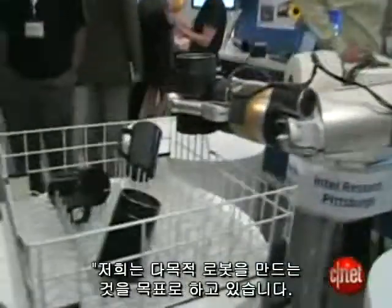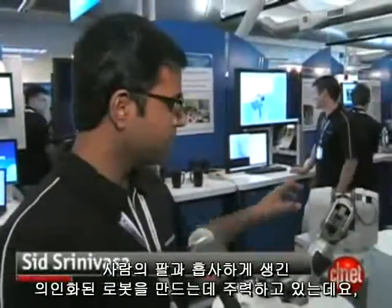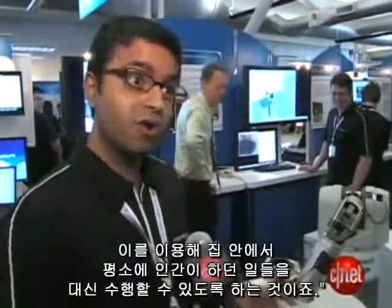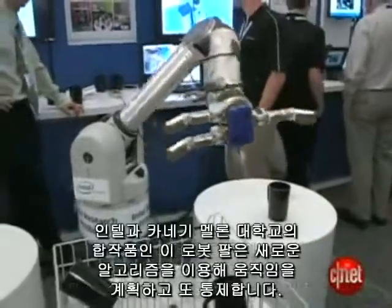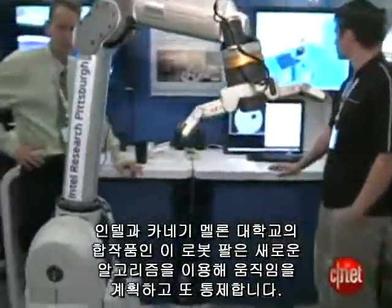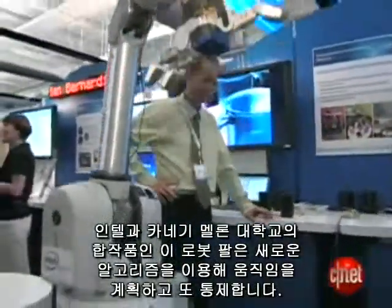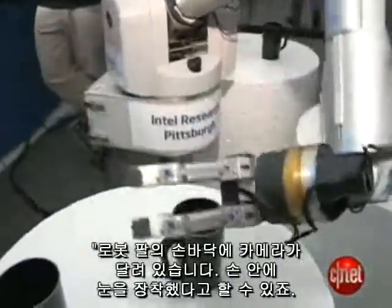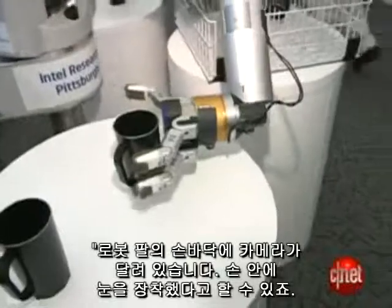What we'd like to build is a general purpose robot. We're focusing on an anthropomorphic robot, one that looks like a human arm, so that it can perform all the tasks that you can perform in your home. This robotic arm from Intel's collaboration with Carnegie Mellon University works on new algorithms for motion planning and manipulation. It's got a pair of cameras in its palm, so it's like it's got eyes in its hands.